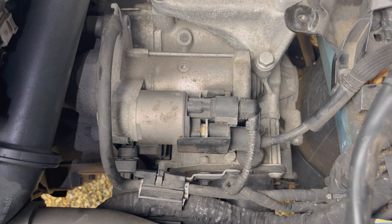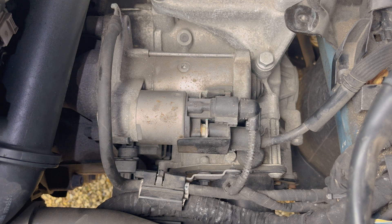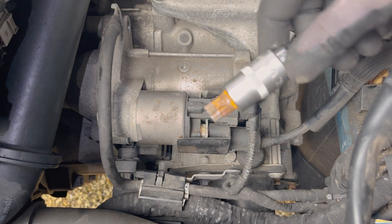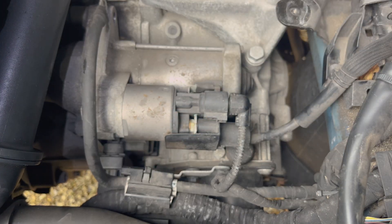That one comes out nice and easily. The other side is a little bit harder. It's got flats on the outside of it, but it's also got a splined bit on the inside of it. So I'm actually going to use a splined bit to get it out.